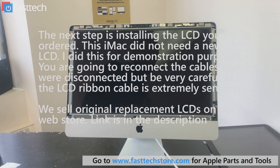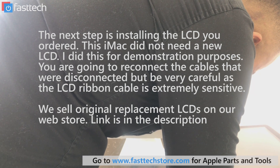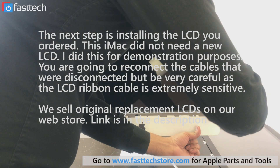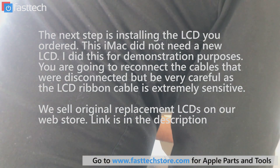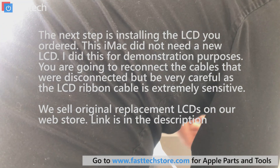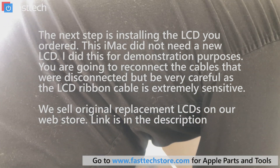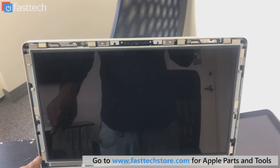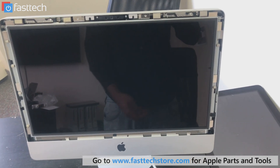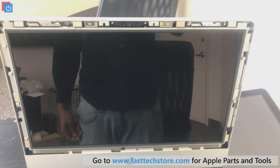So we're going to put this to the side. Once we have the new LCD in, we're going to put the eight screws back in that hold it in on the side. It's going to be a little bit tricky because there are magnets right next to them. And once you have the screws in, the final piece is putting that glass cover back on and we're pretty much done at that point.